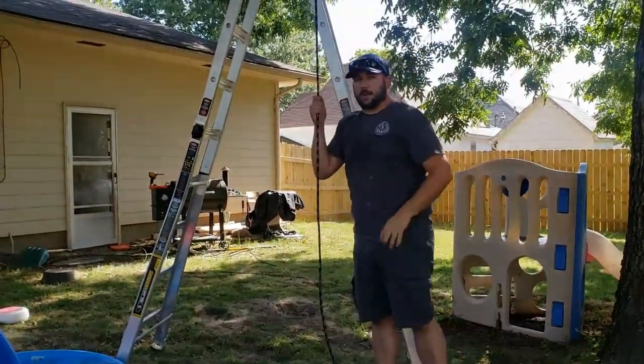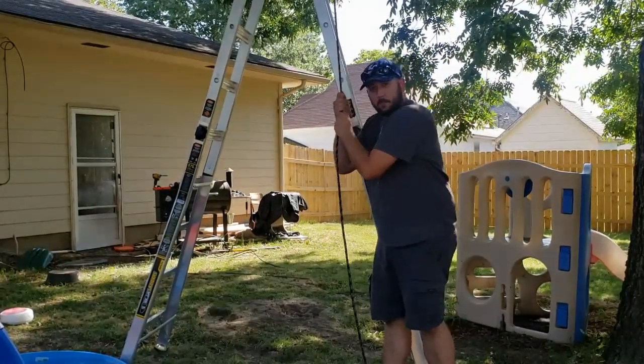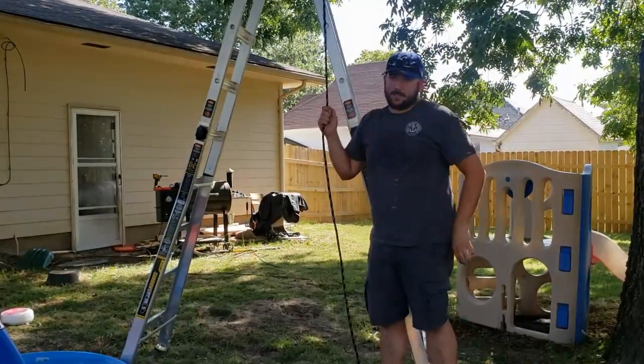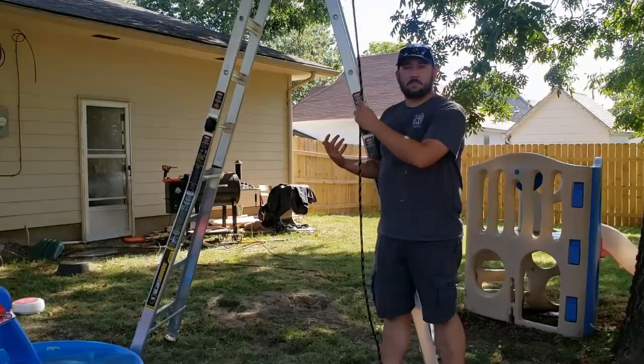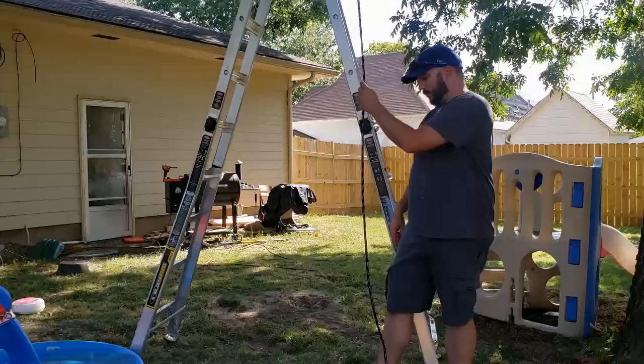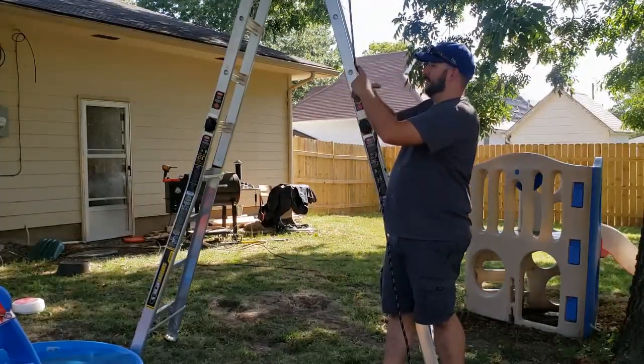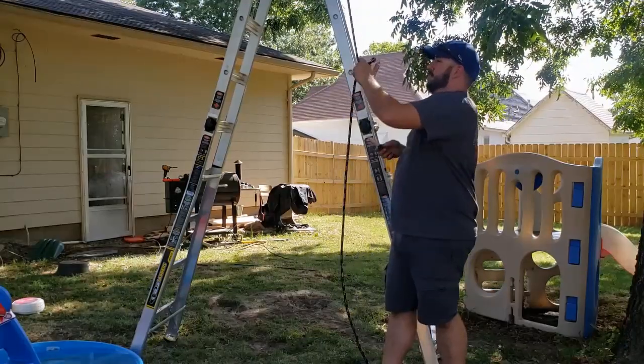I'd recommend getting rope with some spring to it — as you can see, this rope has a fair amount of bounce. You don't want to rip the dog's teeth out, don't need any vet bills. I'll hang it right about here so he doesn't get a hold of anything metal. Got it right here.